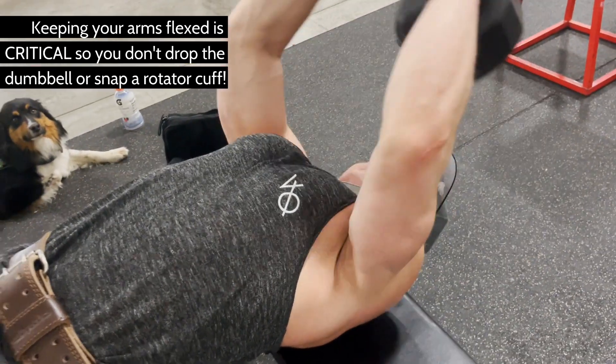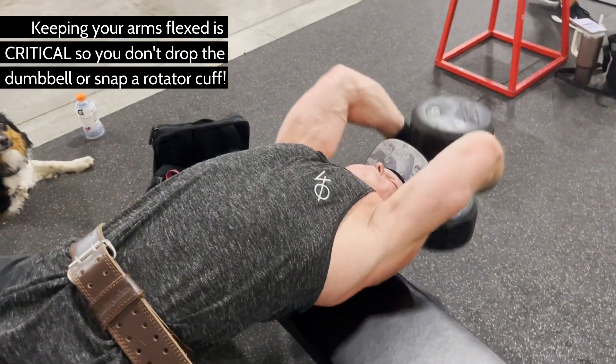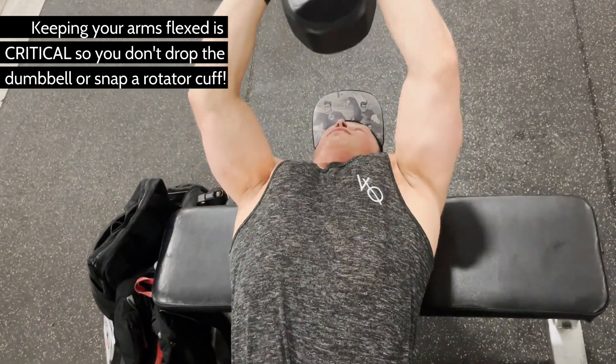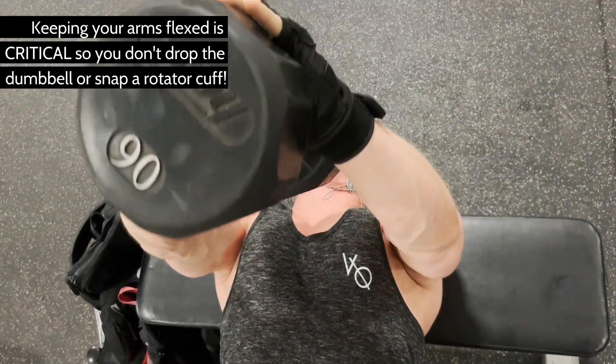Grab a relatively heavy dumbbell and lay perpendicular with your shoulder blades on a flat bench. Begin with the dumbbell on the floor — this will be your starting and finishing position. If your dumbbell of choice is particularly heavy, you may want your training partner to stand on your feet.